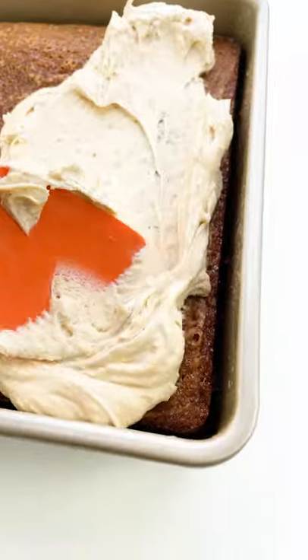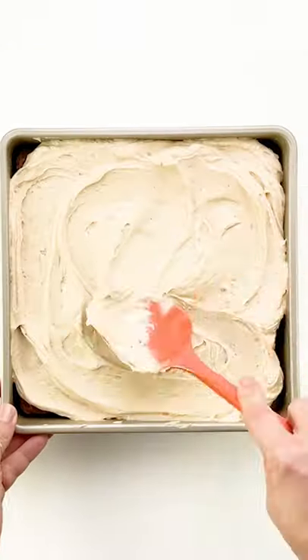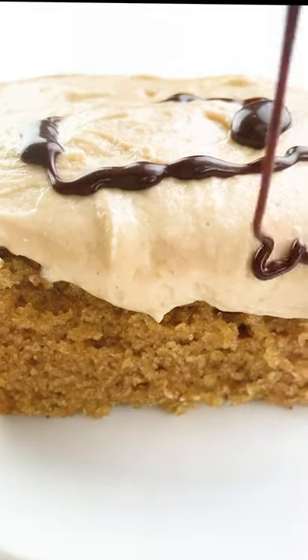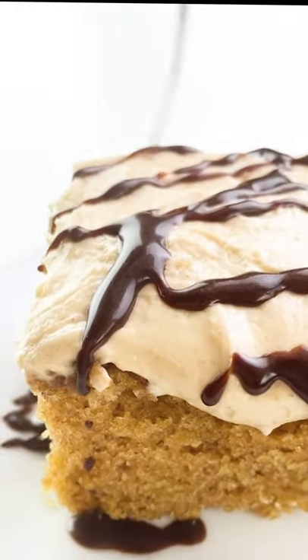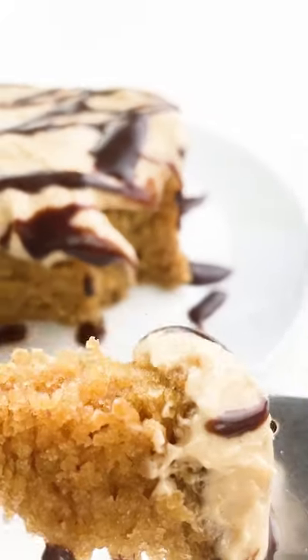Now let's start spreading that frosting. Once your cake is cooled, spread some peanut butter frosting over the top and get ready to enjoy this delicious cake. I love drizzling a little bit of chocolate syrup over the top. Get your forks ready. This cake is so moist and delicious. Everyone loves it.